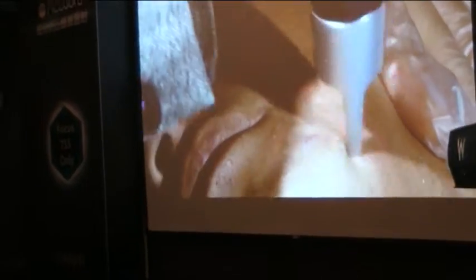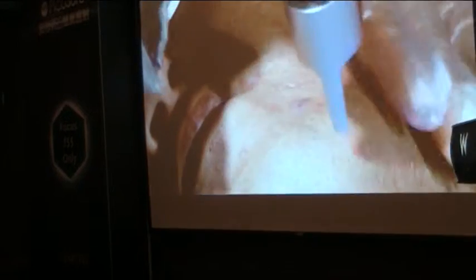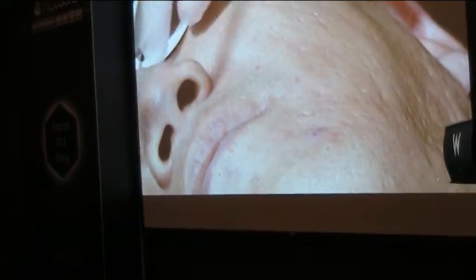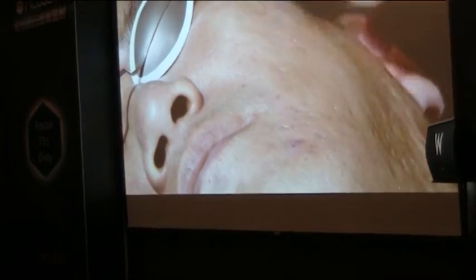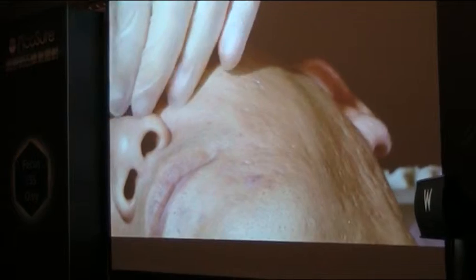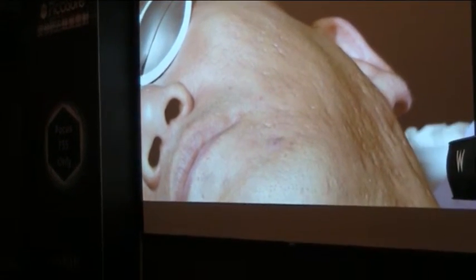This is a very easy way to do the treatment — just keep the distance, keep it focused, and treat the whole area. Even for a skin color like this, you can treat at 6 mm. For most of my patients, we use 6 mm without any problem for this kind of patient.